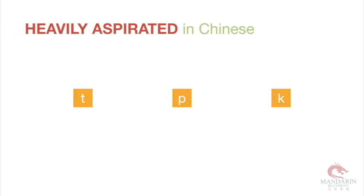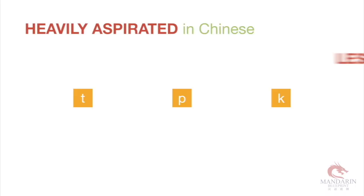These guys, the T, P, and K, are a lot more aspirated — they're a lot tougher. When I say aspirated, I mean more air comes out of your mouth when you say them in Chinese than in English. That's pretty much it.